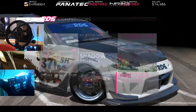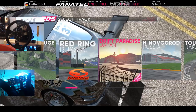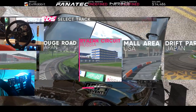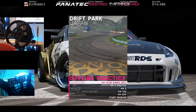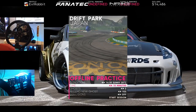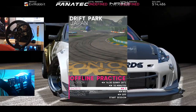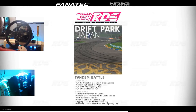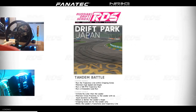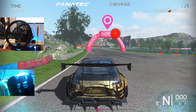Just gonna go practice offline and see what track we want to go to. Unsure where I want to go, but I think we'll just go Drift Park Japan — a 10-minute session by ourselves. See how we can get acclimated in this 370Z. RDS, Russian Drift Series, definitely looks like it's gonna be a lot of fun, but I'm sure it's gonna be a learning curve on the wheel for sure.